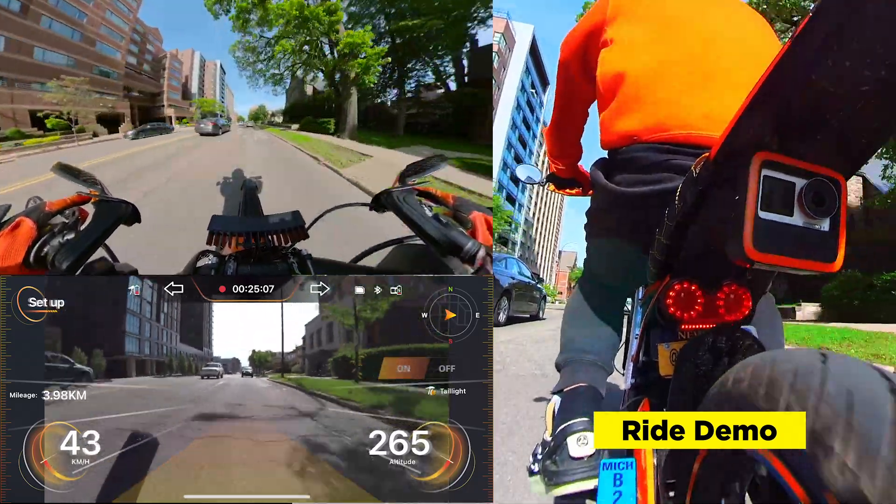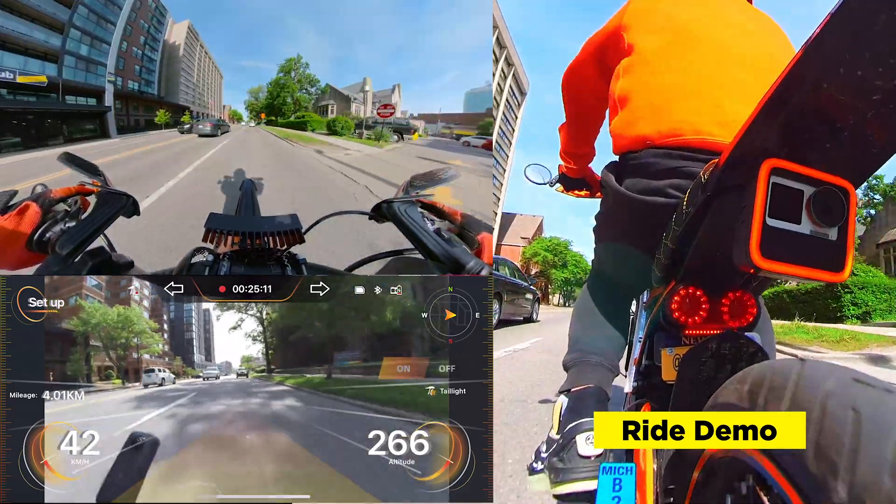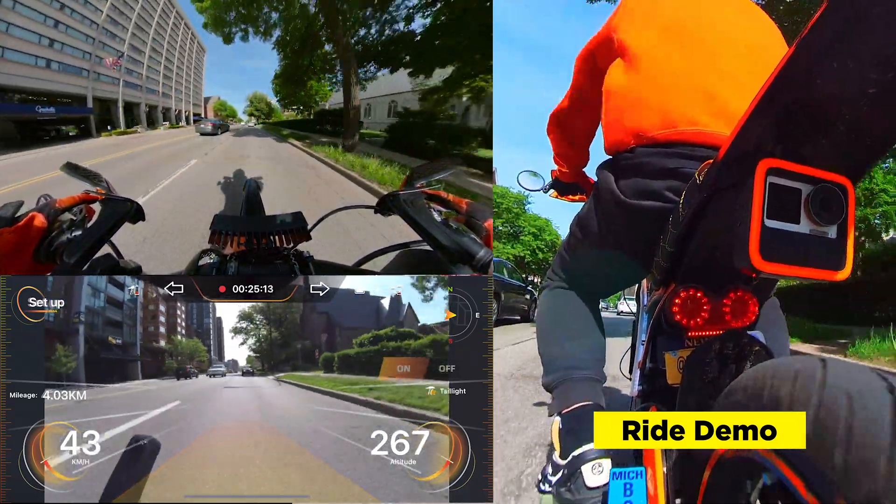I feel like some of these cars can definitely see the camera recording, which is pretty helpful.